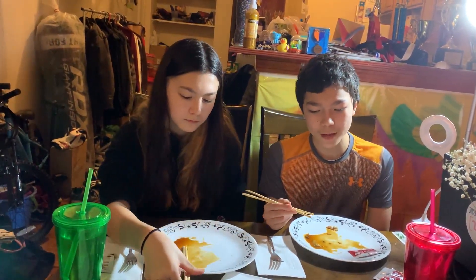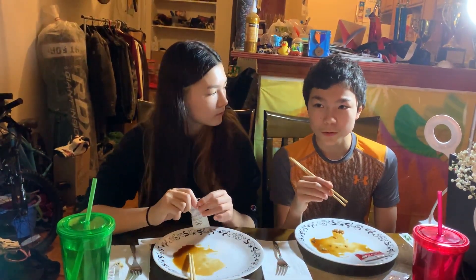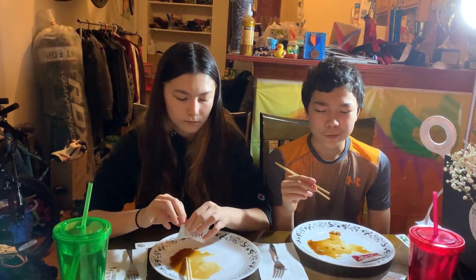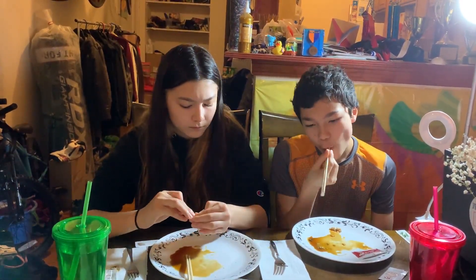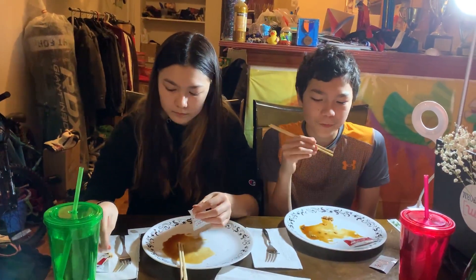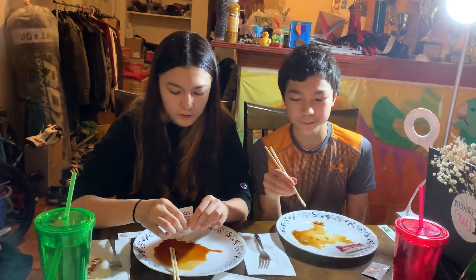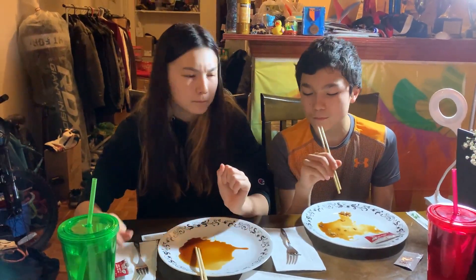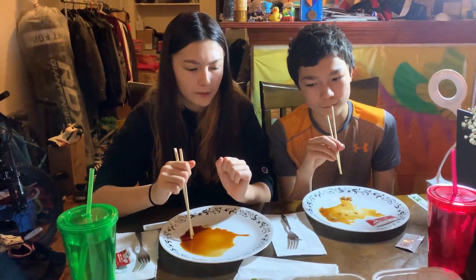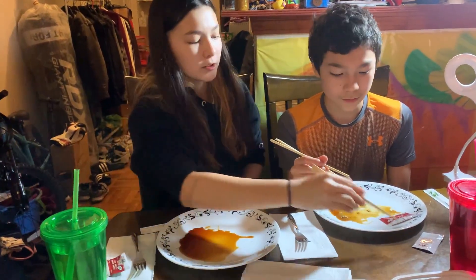I would give the yellowtail a 7 to 7.5, because the flavor is still like the tuna but I like the tuna a little more. What was your yellowtail score? I was like 6.5 to 7. So next one is the salmon.